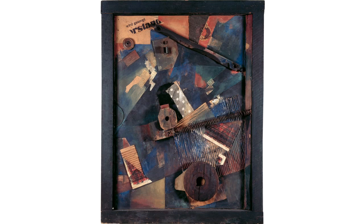Schwitters belonged to the Dadaists, a group that wanted to make provocative rather than eye-pleasing work.